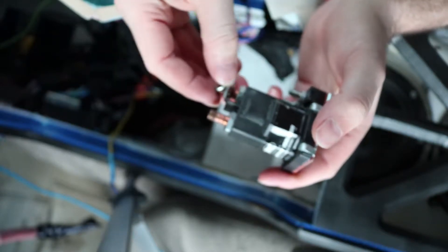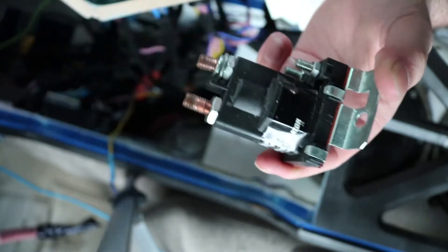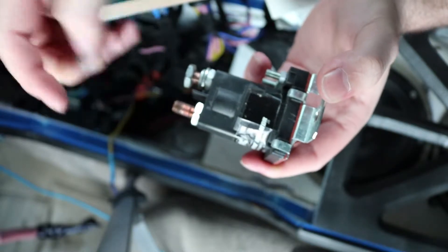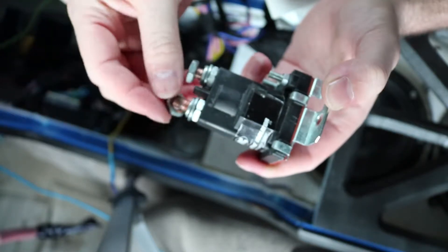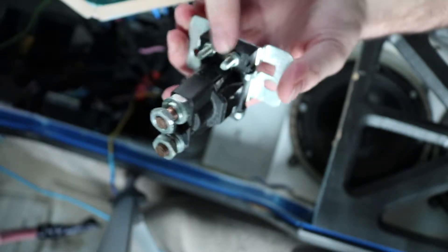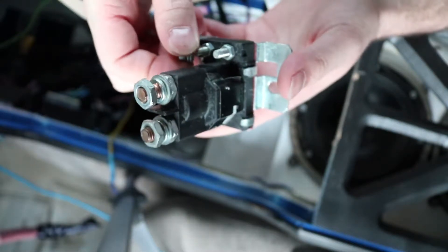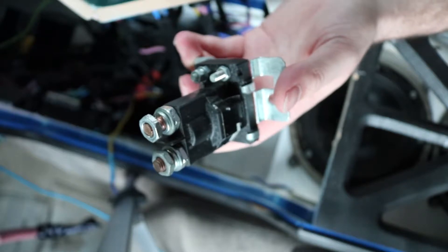Here's how it's going to go on: whatever wire you're using goes on first, then the washer, then the lock washer, and then the nut. The threads are a bit messy on this old one. Same process on the other side: lug, washer, lock washer, then the nut. With these it doesn't matter which terminal is ground and which is positive — it's all just going into a relay, so either side works.